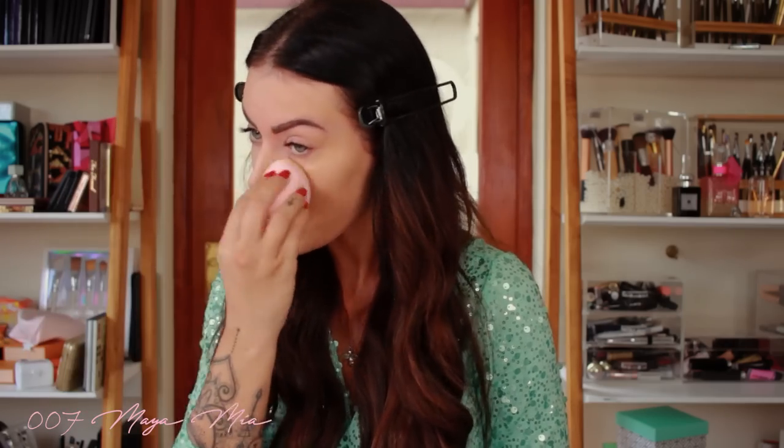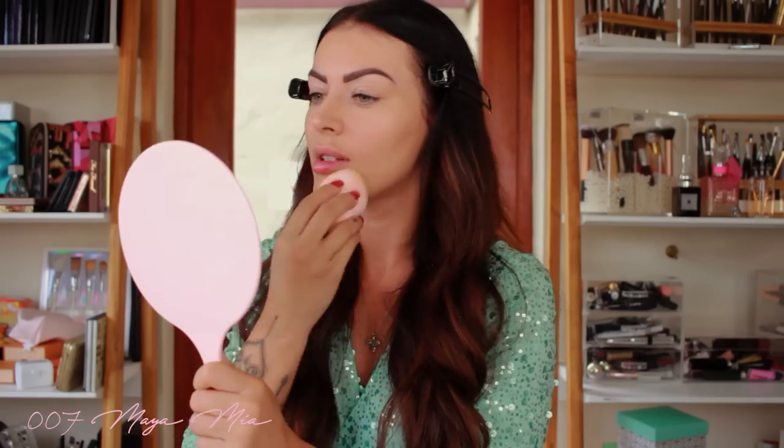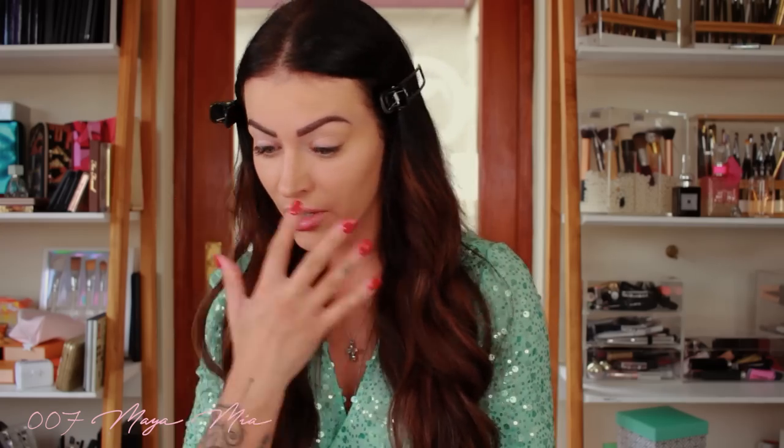I just make sure it's all nicely blended and go down my neck a bit, because you don't want a visible line there. Now I'm gonna put some concealer just to highlight underneath my eyes — I'm getting older and getting some shadows going on under there.